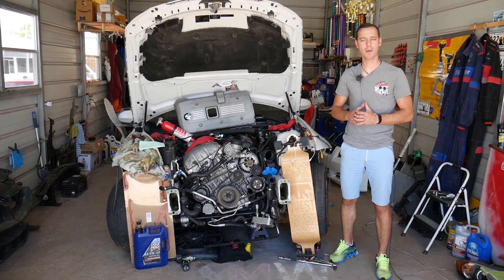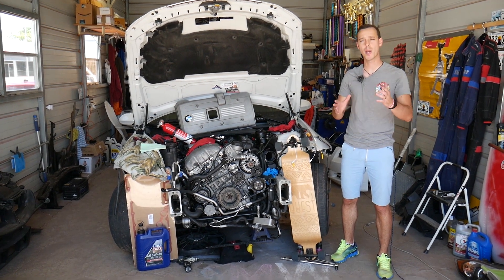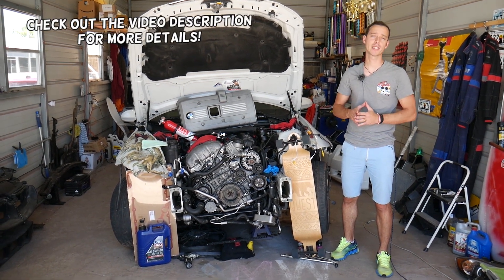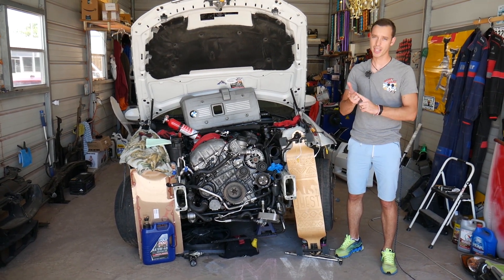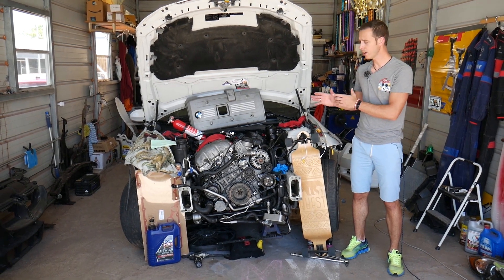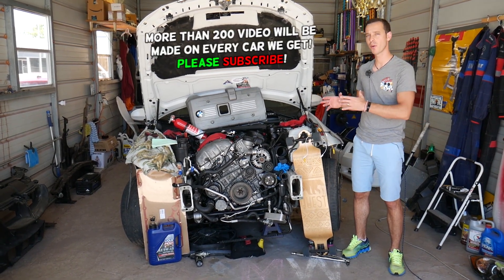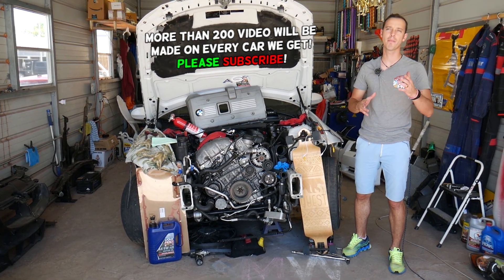Hey guys, welcome back to Electrical Car Repair Life. Today will be a super helpful video for any of you that have a BMW 1 Series and need to test your fuel injectors — if they're working correctly, if they're leaking, if they open and close correctly. Make sure to stay till the end, because if you have a leaking fuel injector, we'll explain how it can actually destroy your engine and you may end up buying a new engine.